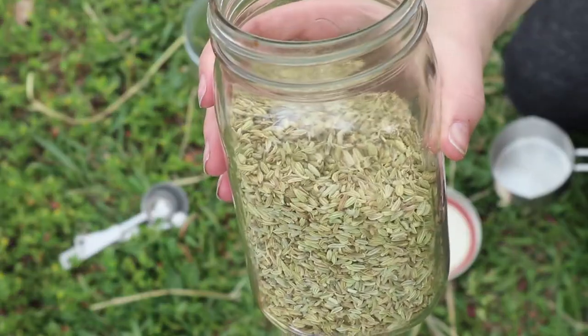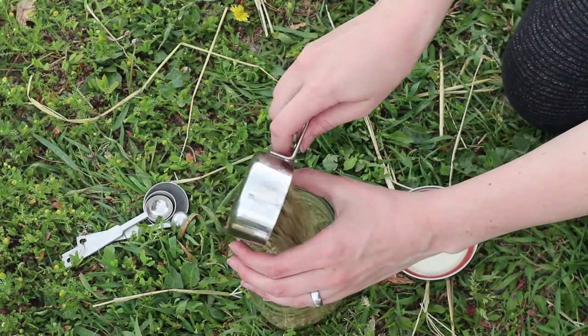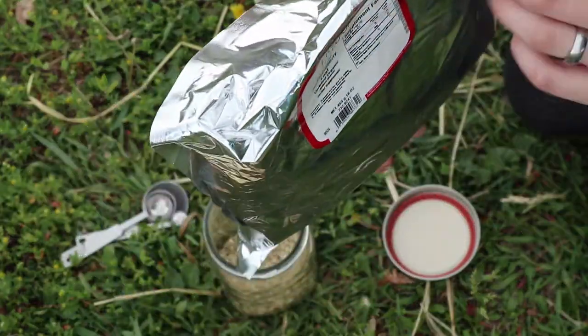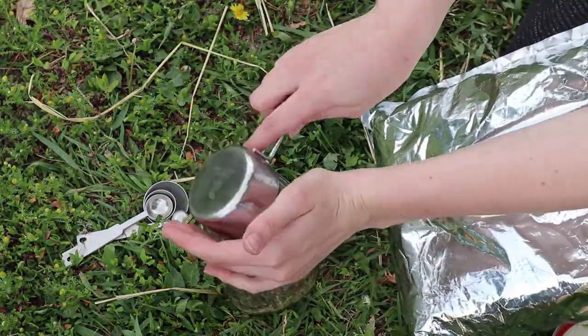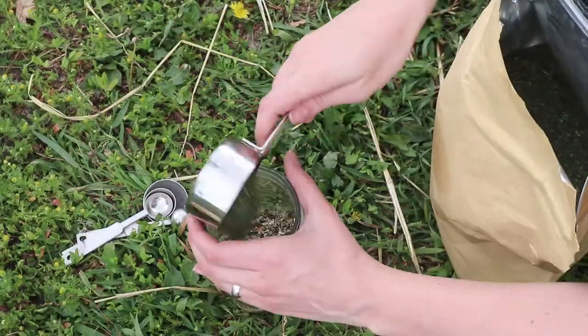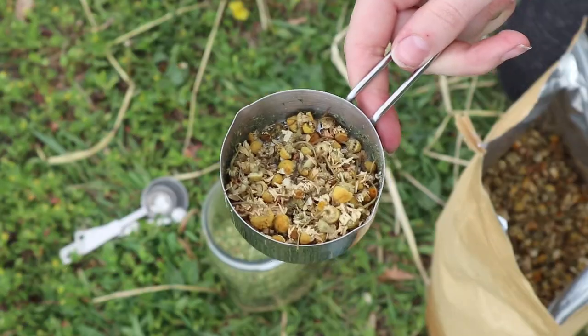First you're going to take your fennel seeds and measure out a half a cup of those. Then a quarter cup of nettle, a quarter cup of alfalfa, and a quarter cup of chamomile.